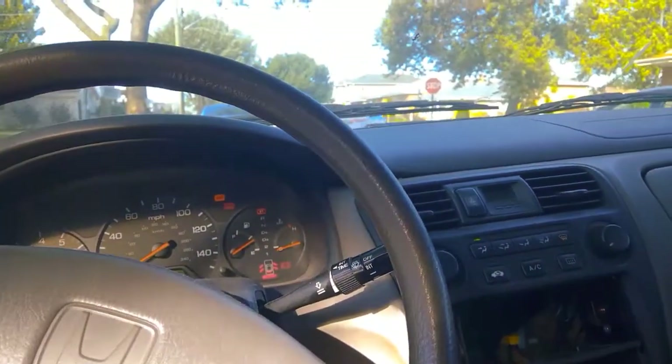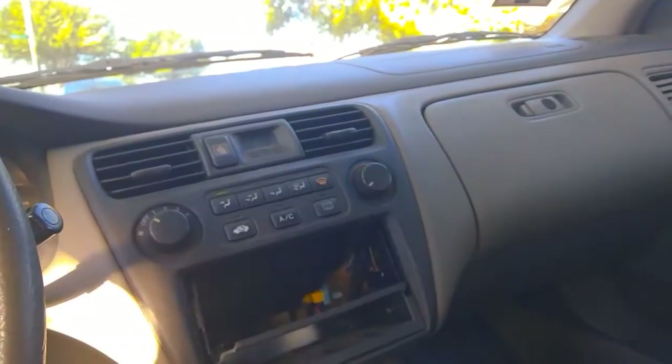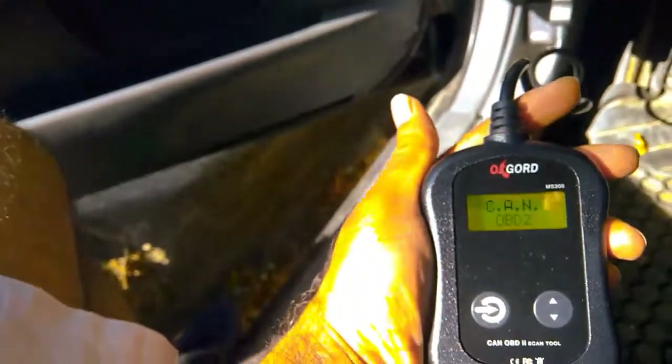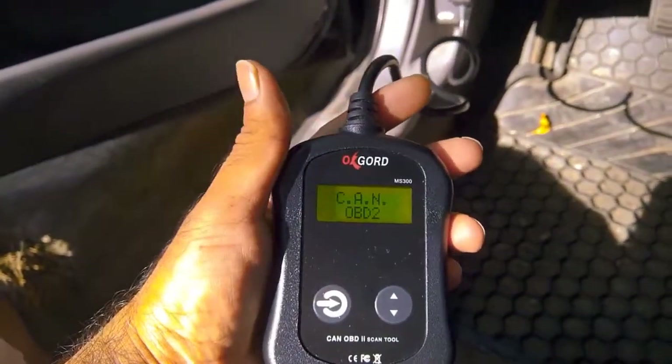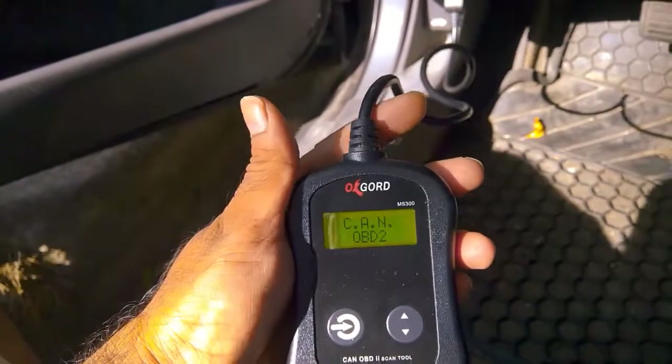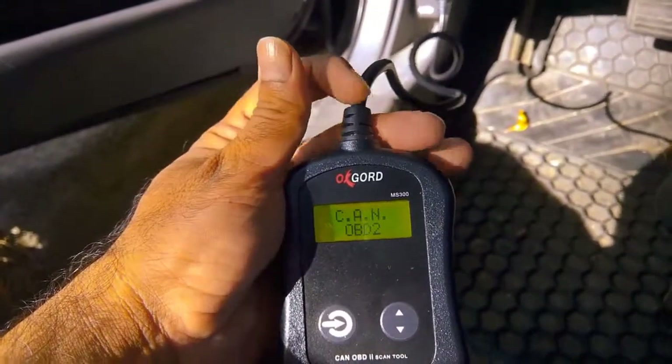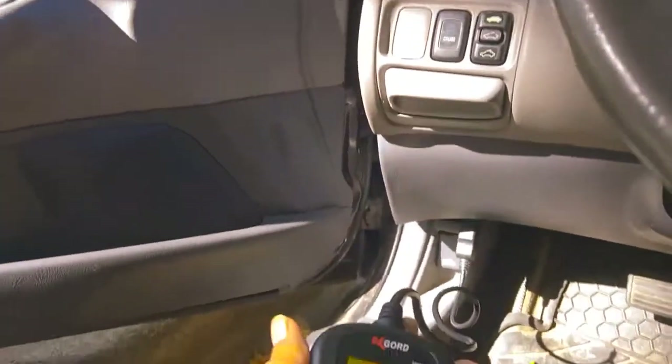Now I am going to show you how we can connect this and scan and read those error codes. Once we connect this tool, we will see it turn on automatically — we don't need to turn it on by ourselves. Now we have to put our ignition key into the car and rotate it, but we don't need to start the car.